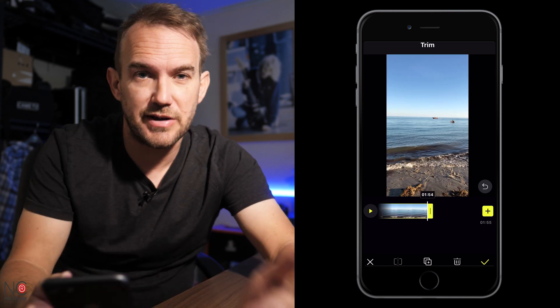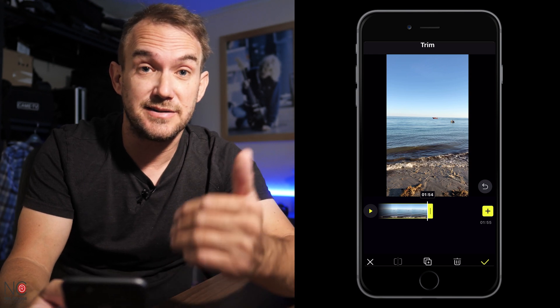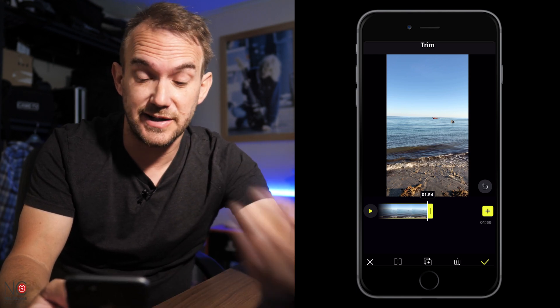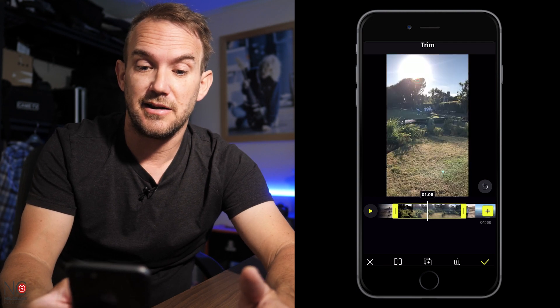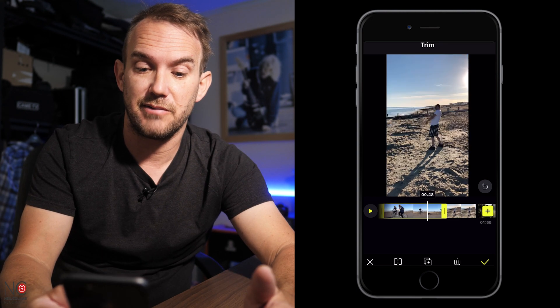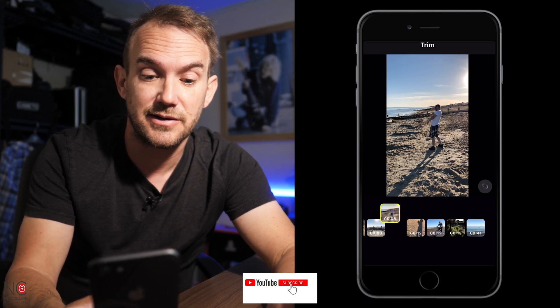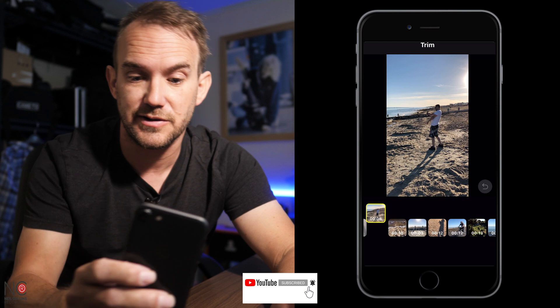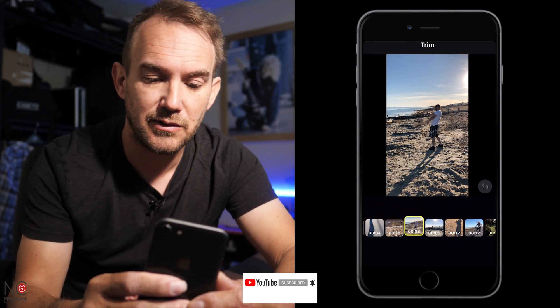Okay so I've gone through and tidied up my footage so I've got the sections that I want to use. The next thing that I'm going to do is reorder some of the footage so it's in a different order. That's really simple to do — all you do is click on the clip you want to move, hold down on it, and then literally just move it across the timeline to wherever you want to put it.